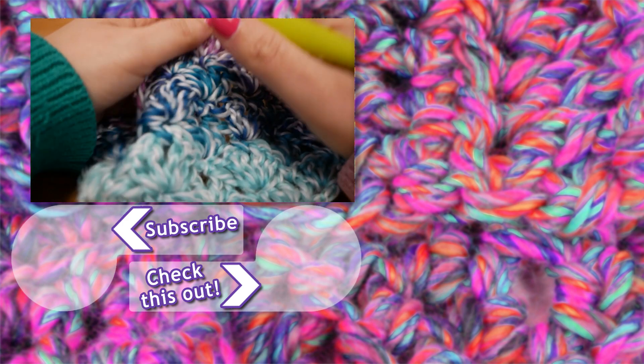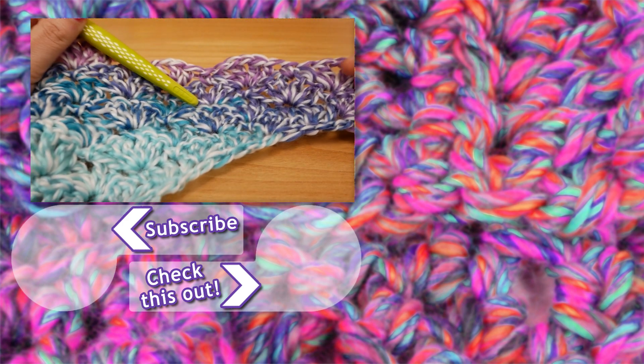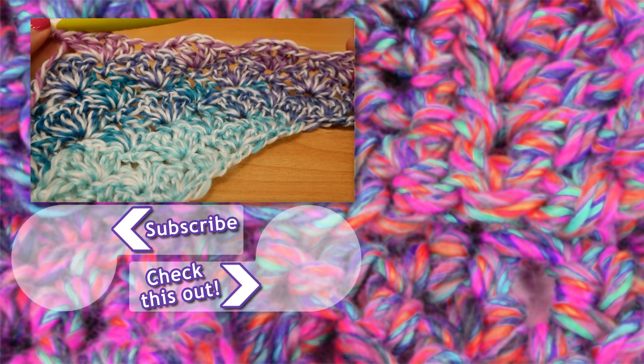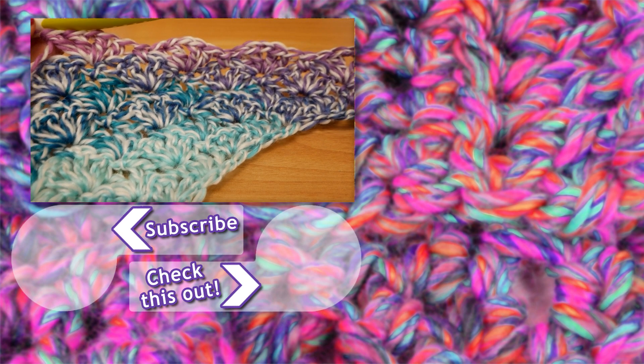I really hope that you liked this video and this tutorial. If you did, go ahead and like this video and subscribe to my channel — I'll see you hopefully in the next video here at DIY Ideas, bye!